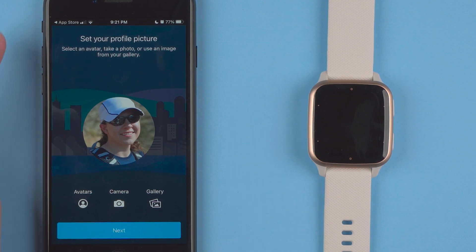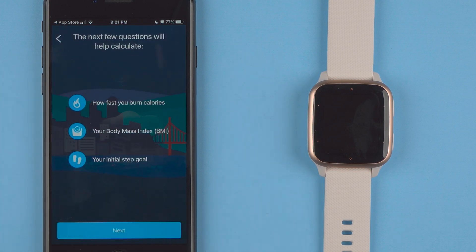Now it's saying set your profile picture. You can select an avatar, take a photo, or use an image from your gallery. It already has a picture here that I'm okay with — otherwise you can tap on any of these. I'll go ahead and tap next. The next few questions will help calculate how fast you burn calories, your BMI, and your initial step goal. Next.